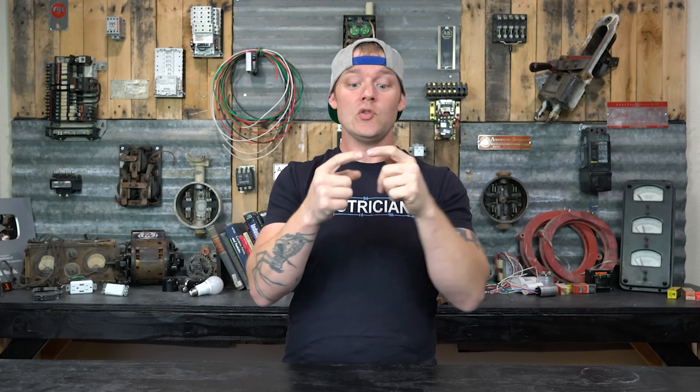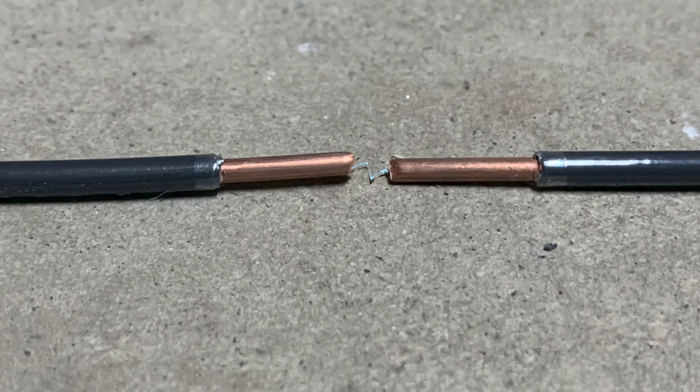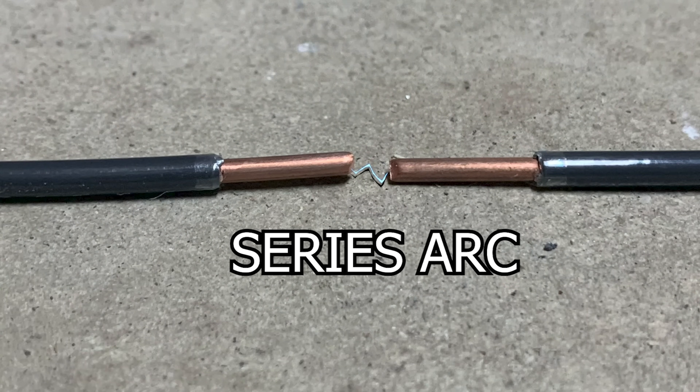A series arc means one wire has a break in it. Maybe it's a termination at a receptacle where the termination is coming loose, and you have pieces of metal very close together, or a wire not quite touching a screw because the screw has come loose, and you have a little bit of arcing in between. That's what we would call a series arc — meaning that on that one singular wire, there is arcing happening.